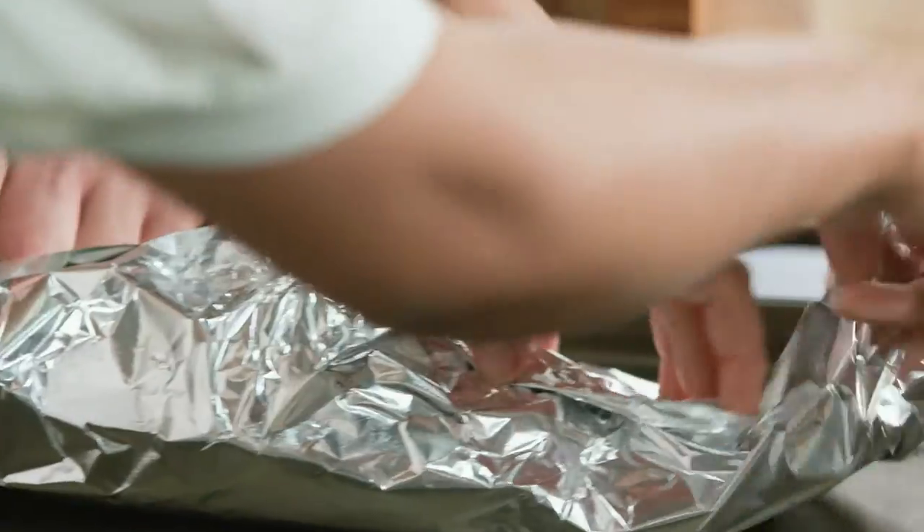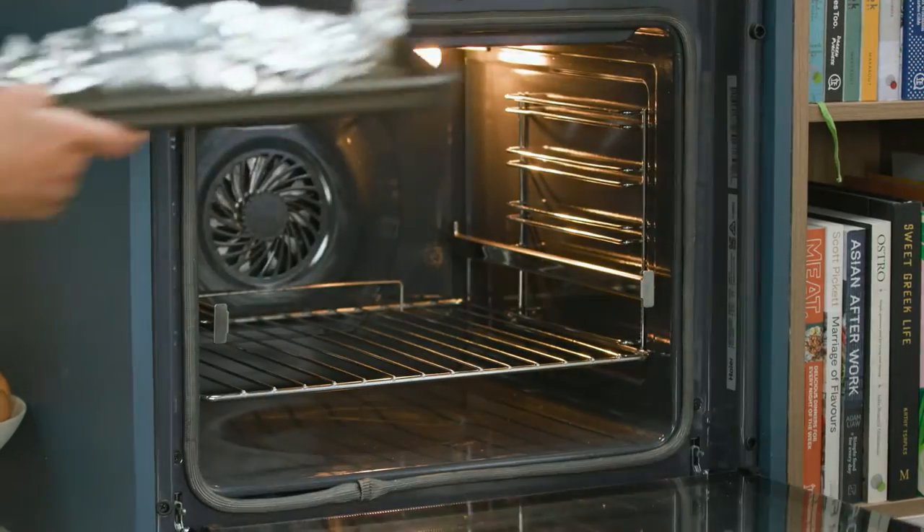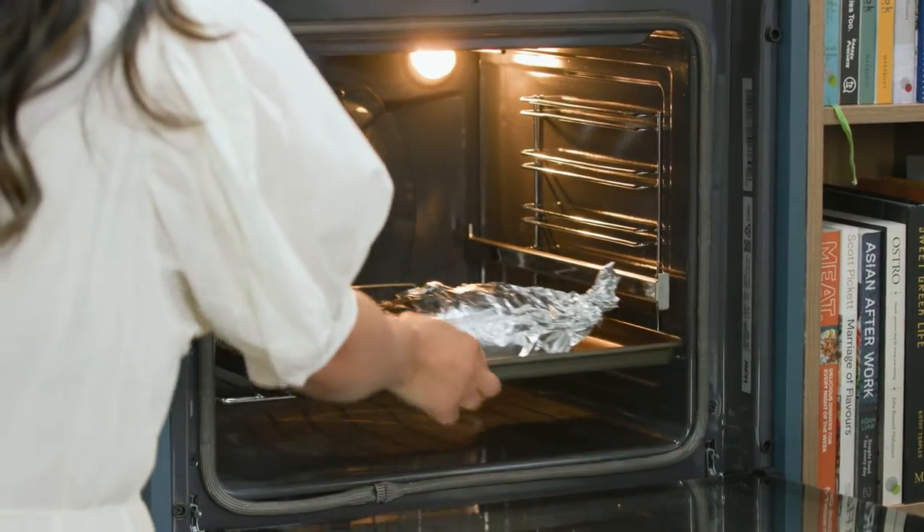Just twist it around like that — like a little swan. And that's going to go in the oven on the bake function for 35 minutes and then it's going to be ready to go.